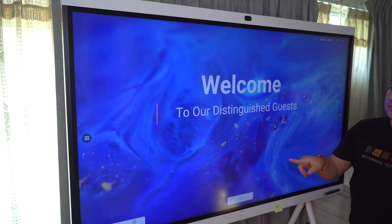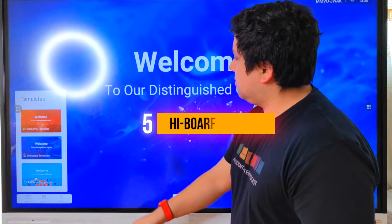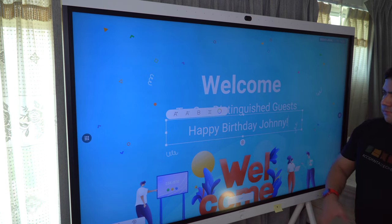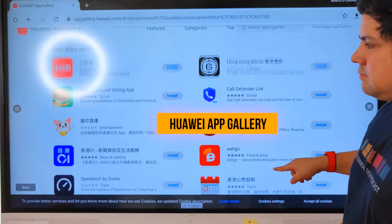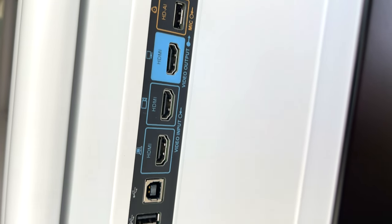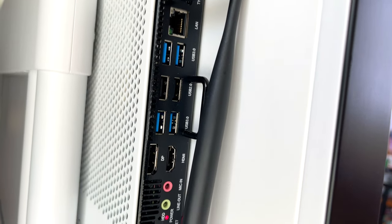One key feature that allows teams to share knowledge is the Highboard. Swiping to the left, you get access to three templates that can be used to share information as a welcome sign or bulletin for meetings and events, and even an oversized card for birthday celebrations. The full Huawei App Gallery offers a range of apps for work and fun. IdeaHub can easily be used for a quick gaming session with a range of I/O ports like HDMI, USB-C, and more. It can be used for streaming, and you can even attach a PS5 for console gaming.